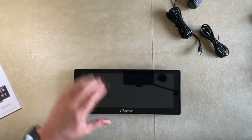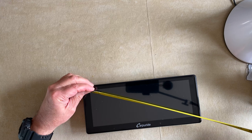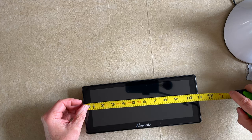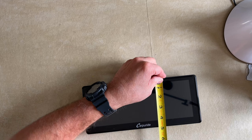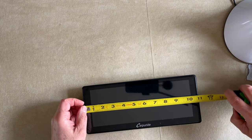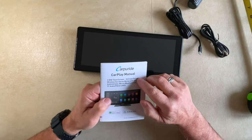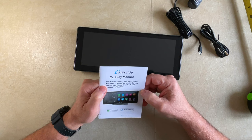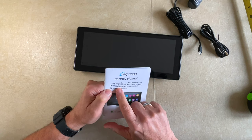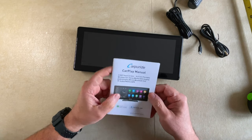Let's take a look at the unit itself. The screen diagonally is 10.3 inches, and the physical dimensions are 11 inches long by just over four and a half inches — four and five-eighths inches high — so basically 11 by 4.5 inches. Here are the instructions: CarPuride CarPlay manual, 2.5 HD touchscreen, 10.3 inch portable wireless car stereo. It works with CarPlay, Android Auto, Mirror, Bluetooth, TF Audio, FM, Siri, and GPS — so there's a lot of different things you can do with it.